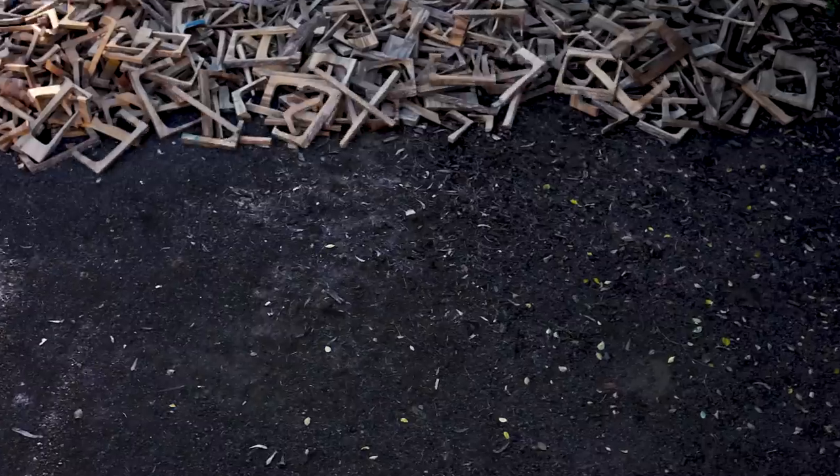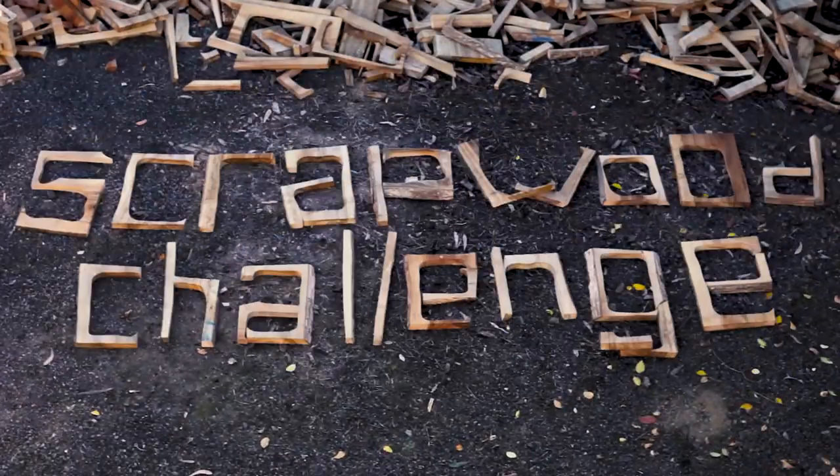Scrap wood challenge. It's scrap, it's crap, it's firewood. But some of the wood is good.